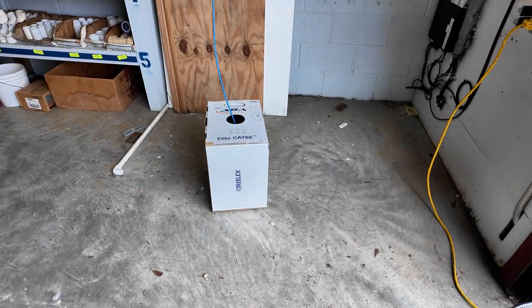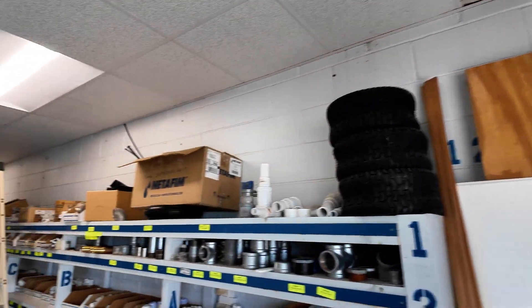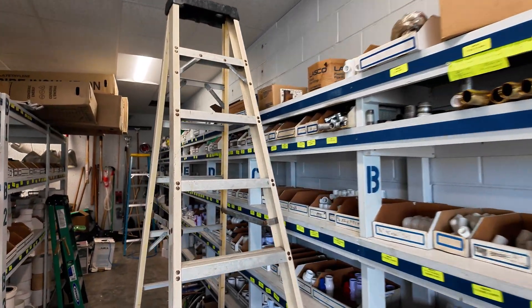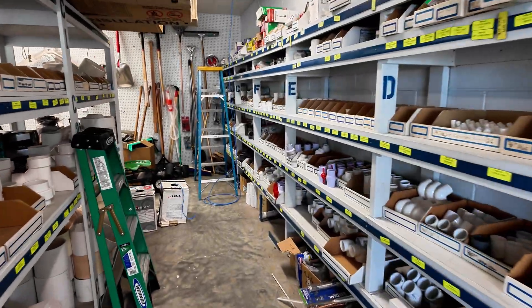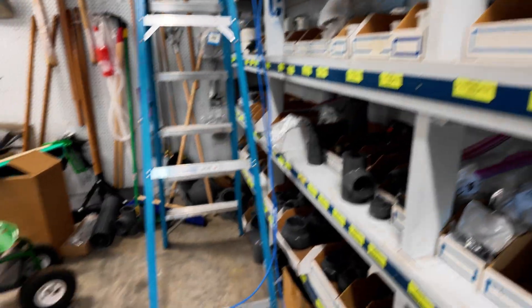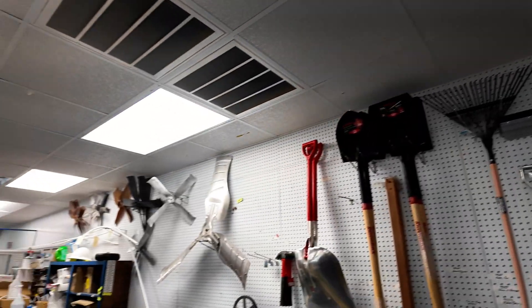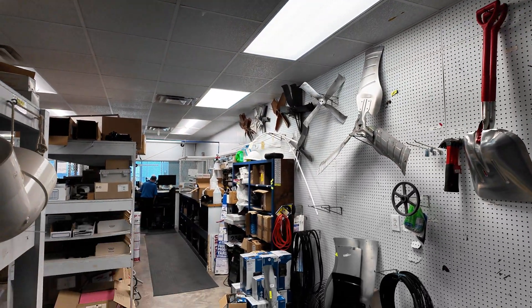I got the first data drop going up in the ceiling. Got it extended over to there. This will be where I pick up two more drops — this is the first drop's slack. I'll add two more drops and extend them that way towards the cabinet.